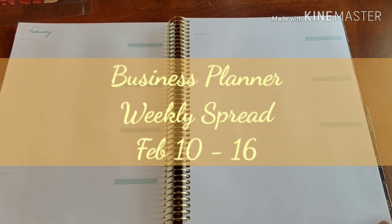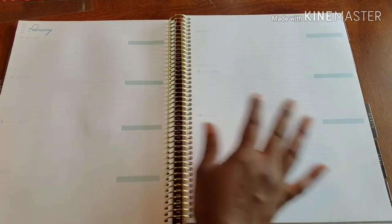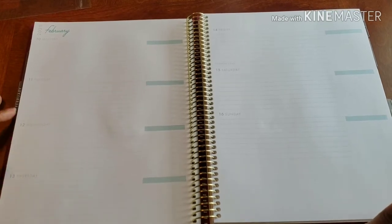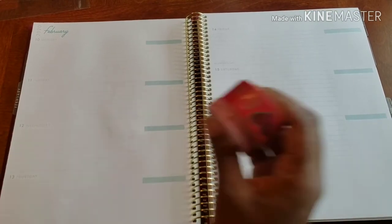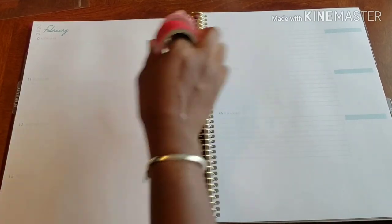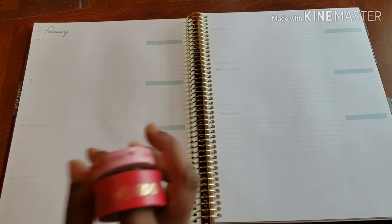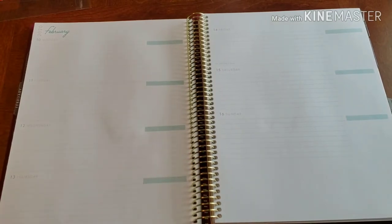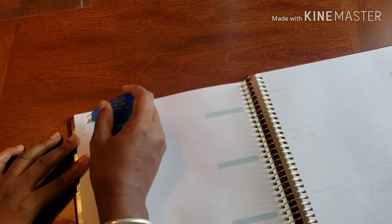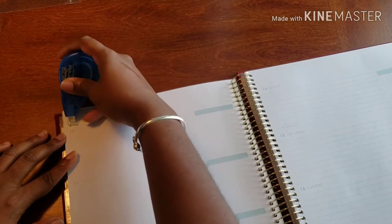Hello and welcome to Plans on Planning. Here we are in my business planner, and as you can see it's rather plain and boring and ordinary, and we need to kick it up a bit. To do that, not only do we have this super cute Valentine washi — because you know what this week has — we also have some pretty little stickers to do it with. So let's get going, let's not waste any time. Let's get rid of this February, let's get rid of this 2020.